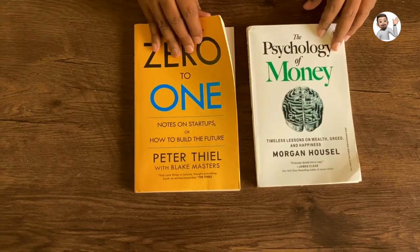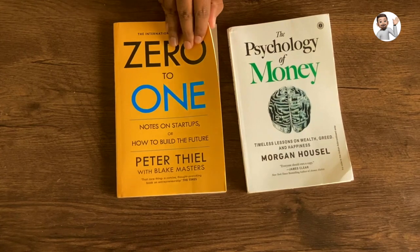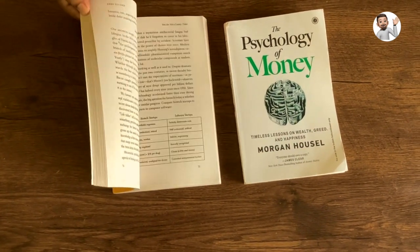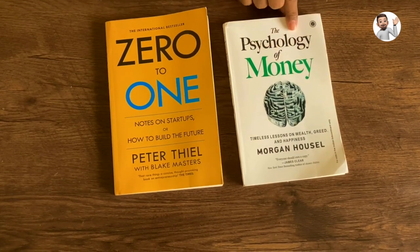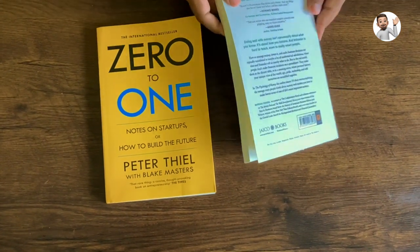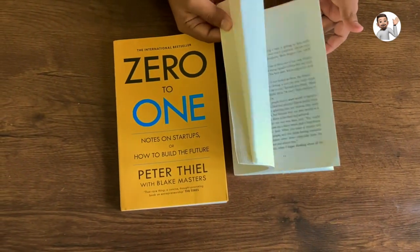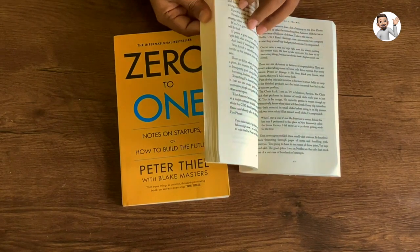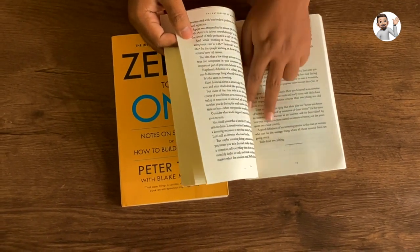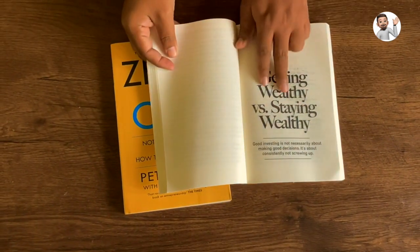So these are the two books which I got from Flipkart. The first is 'Zero to One' by Peter Thiel. The quality of this book is okay, but I don't think this is an original copy. You can easily figure it out by looking at the page quality as well as the print.